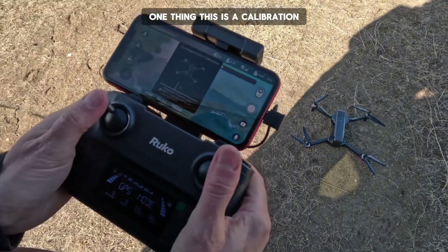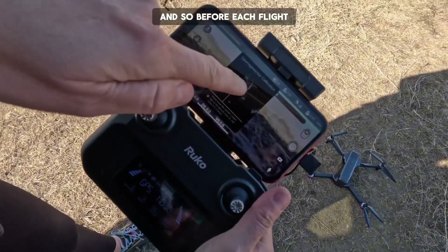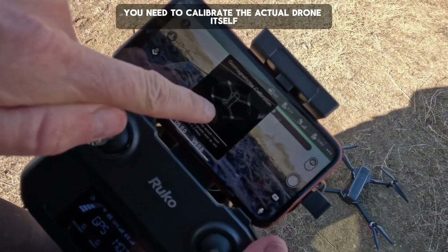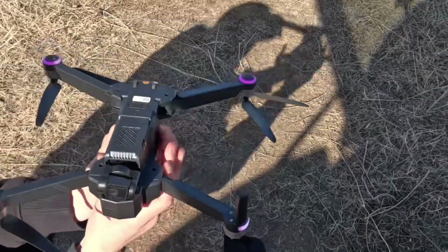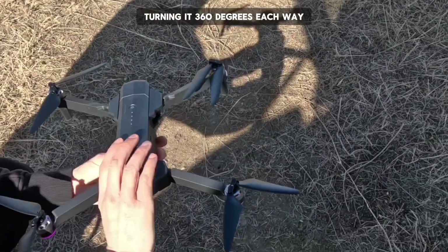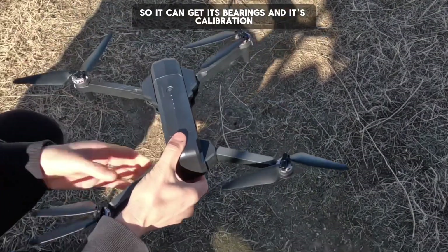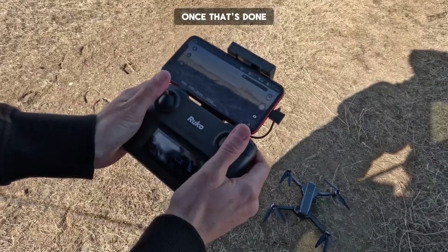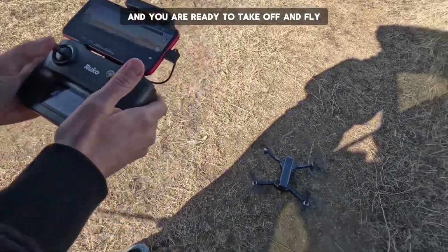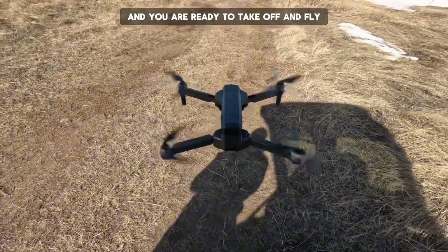One thing to note is the calibration. Before each flight, you can see on the screen you need to calibrate the actual drone itself — turning it 360 degrees each way so it can get its bearings. Once that's done, you unlock the propellers and you are ready to take off and fly.